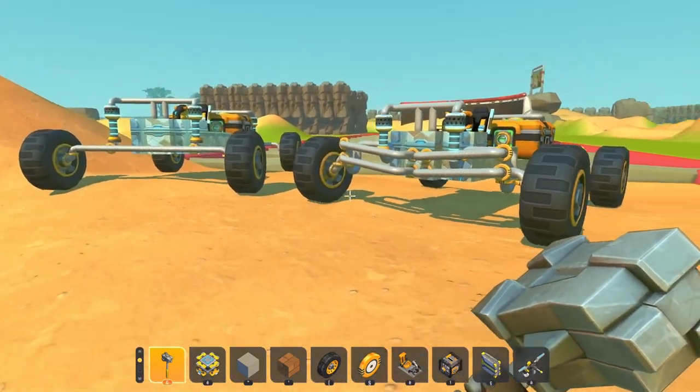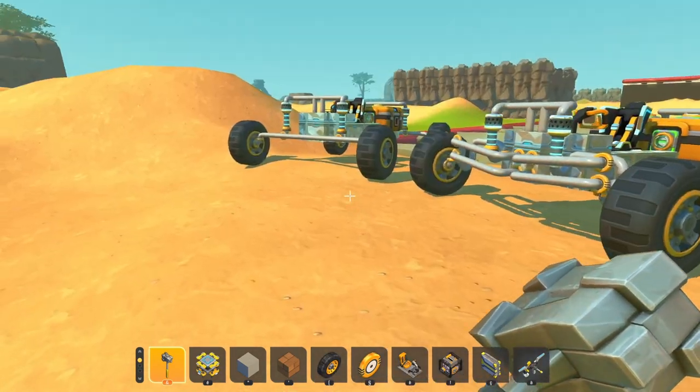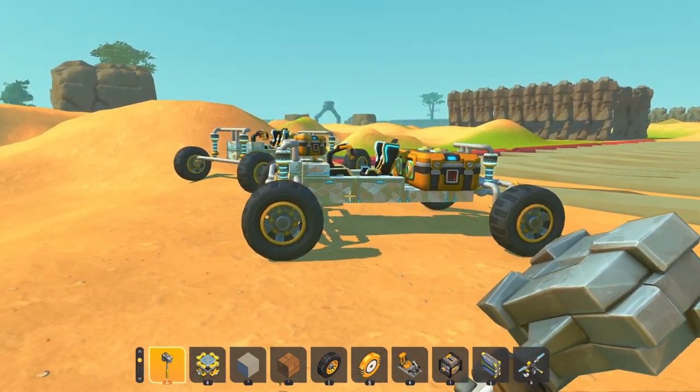So first we're going to test out the double wishbone suspension, see how that one does on an off-road terrain, then go for the solid axle and we'll do a pros and cons afterwards. So let's get into it.